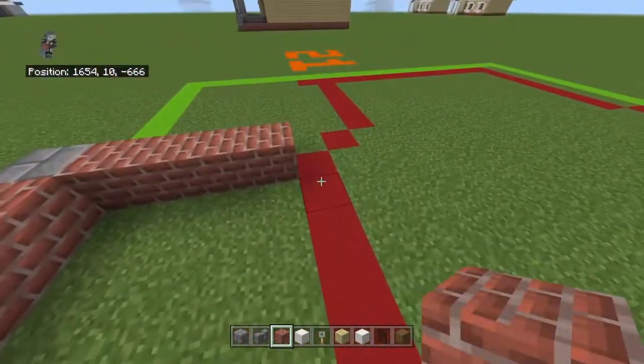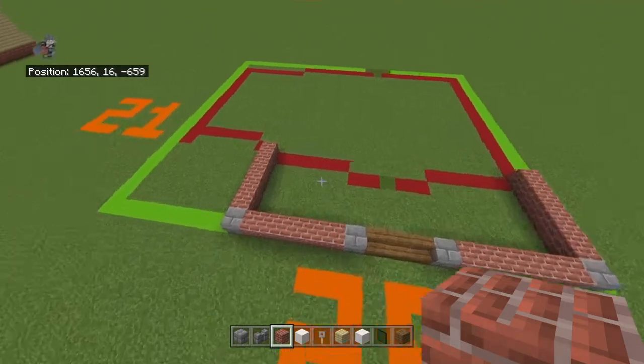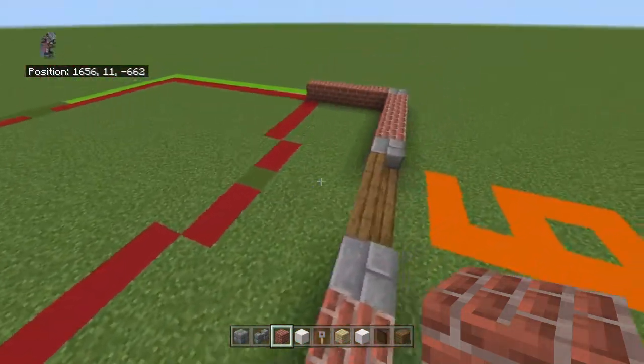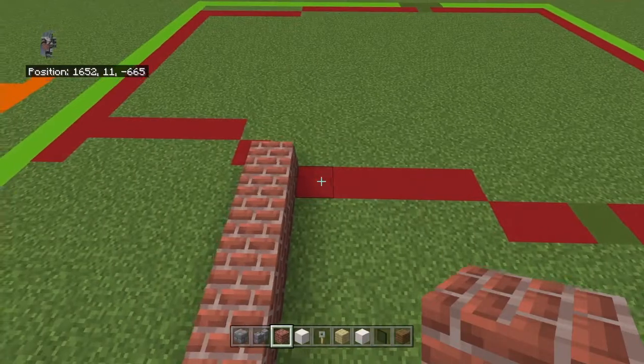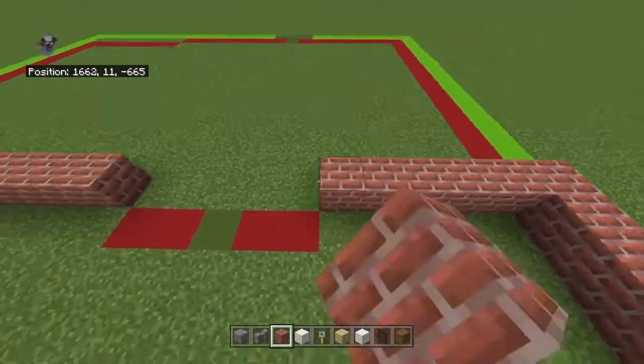Bring either end — brick or stone brick — back by five on the far left and far right. Then bring them inwards toward the center of the porch by five, so the left one goes right and the right one goes left.